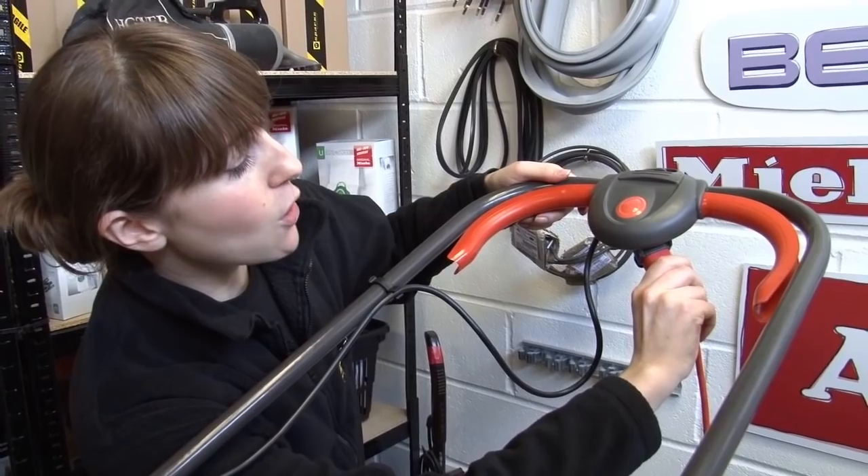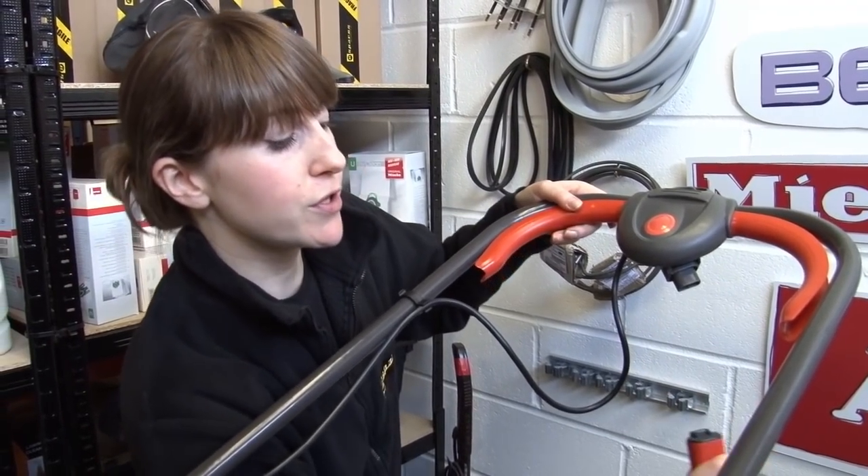Now safety first — always make sure you disconnect from the mains before you start any work.